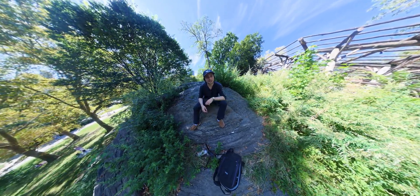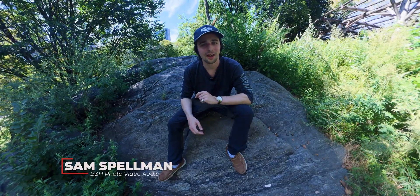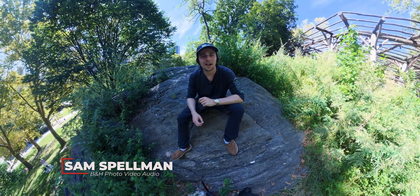If you're someone that's held off on getting a 360 cam, that all might change today. This is the DJI Osmo 360.